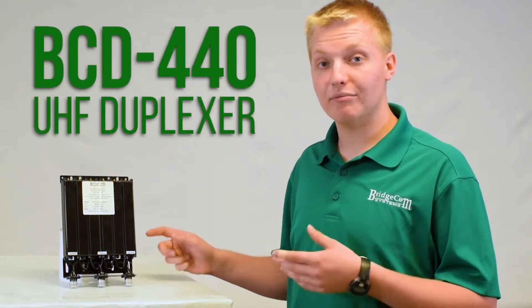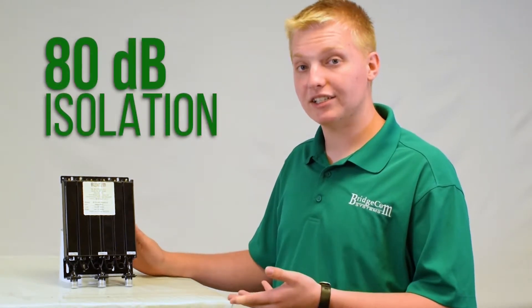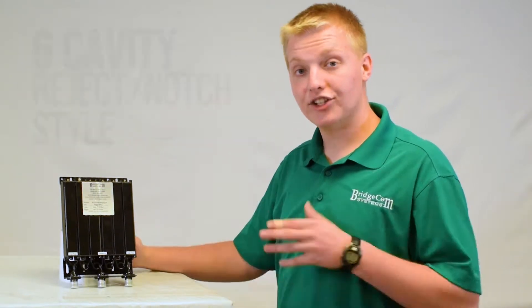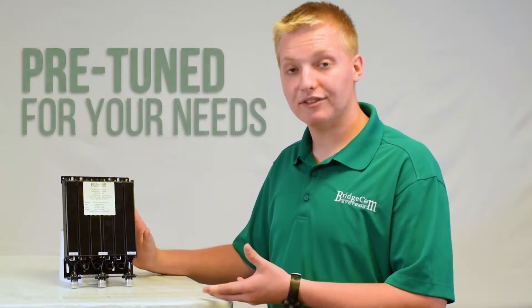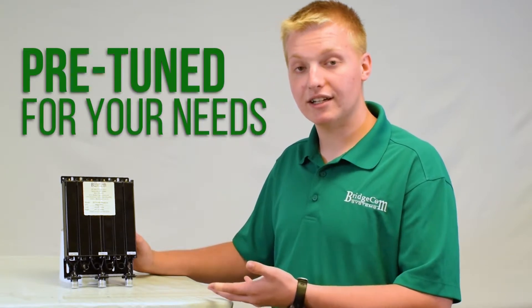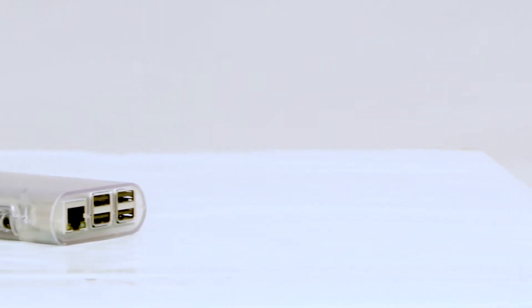Let's take a look at our UHF BCD 440 Duplexer. This duplexer offers 80 dB of isolation, it can handle up to 50 watts power output, and it just requires a minimum 5 MHz frequency split. This duplexer is a 6-cavity unit with N-type connectors, and it can be tuned from 400 to 470 MHz. The best part is it comes pre-tuned from the factory — just provide your transmit and receive frequencies and we will tune it and ship it right to your door ready to install.